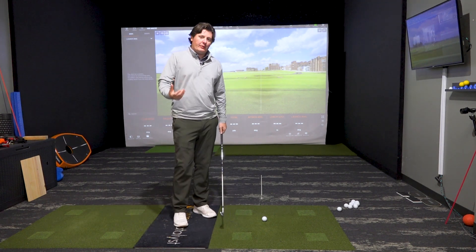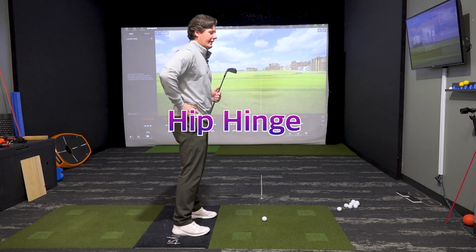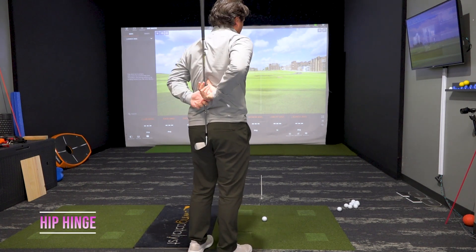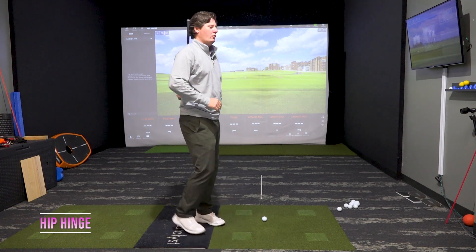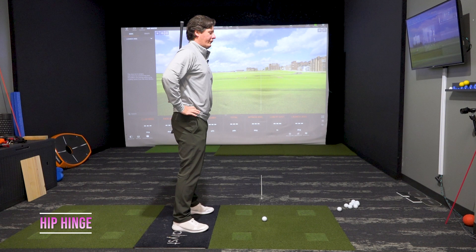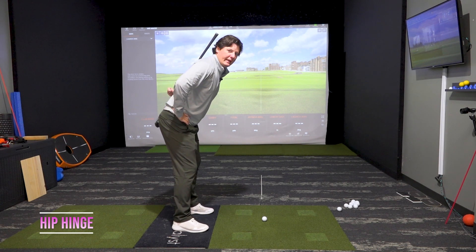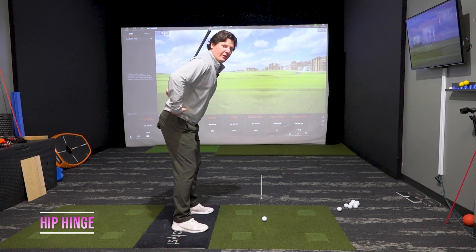One of my favorite ways to get people with the correct hip hinge is to take a golf club and put it on your spine. Have it with two touch points: shoulder blades and tailbone. We're not going to have the head on it — that'd be too rigid. So tailbone, shoulder blades — stand up tall, relaxed, and feel this hip hinge while those two touch points remain. Tailbone and shoulder blades hinge correctly, and that gets our spine in a good spot.